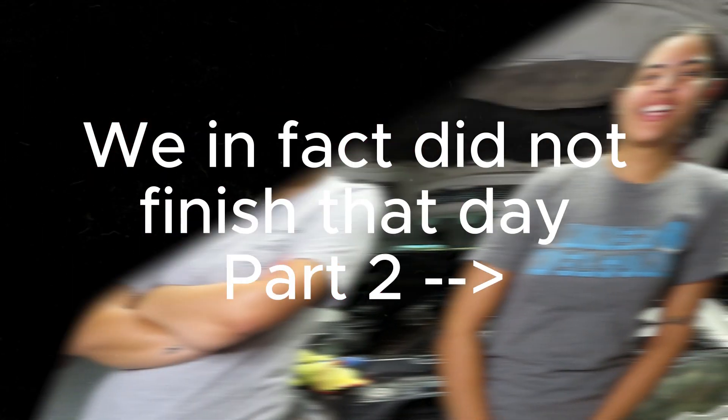Hello guys, welcome back to Nat's Revivin' Ride. I'm Natalia. I'm Natalia. And this is part 75 of taking out the intake manifold. Go ahead, Natalia.